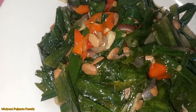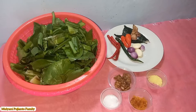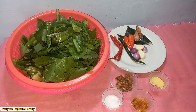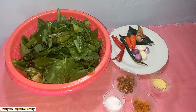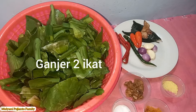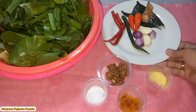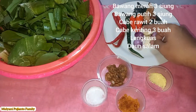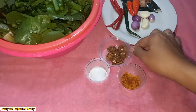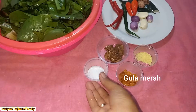Assalamualaikum, selamat pagi. Hari ini aku mau masak Tumis Ganjer Tauco ya teman-teman. Bahannya ada 2 ikat ganjer yang udah dicuci. Bumbunya ada cabai, bawang merah, bawang putih, daun salam, lengkuas, ada tauco, penyedap rasa, gula merah, dan garam.